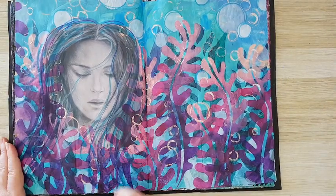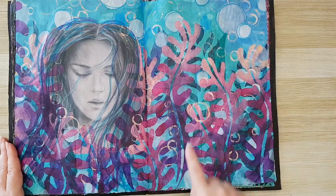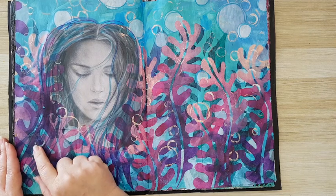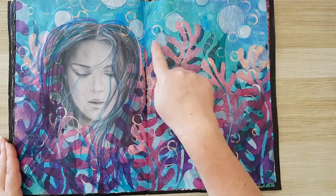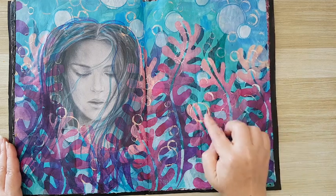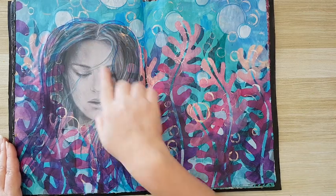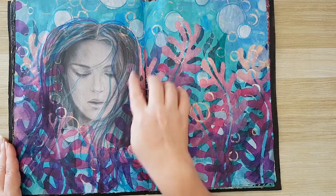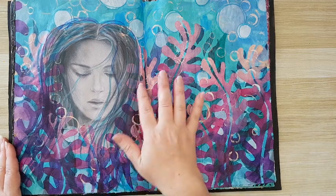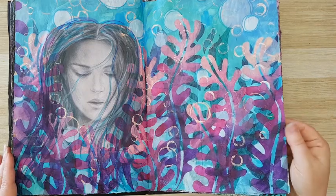This is on video: lots of blues in the back, lots of stenciling — the seaweeds are stenciled, and all of this is stenciled — making marks with butter lids and all kinds of stuff. I had this image from some packaging and I just added a little bit more color and stenciling to incorporate it into the page.